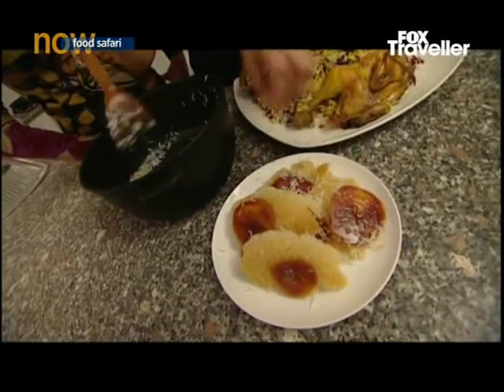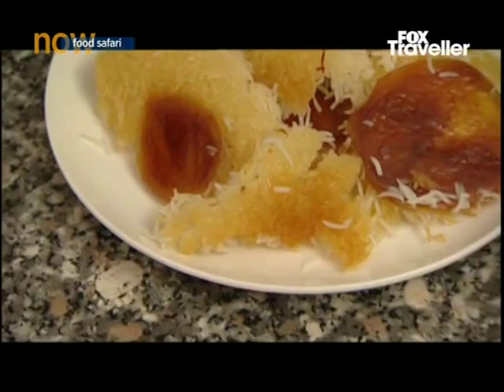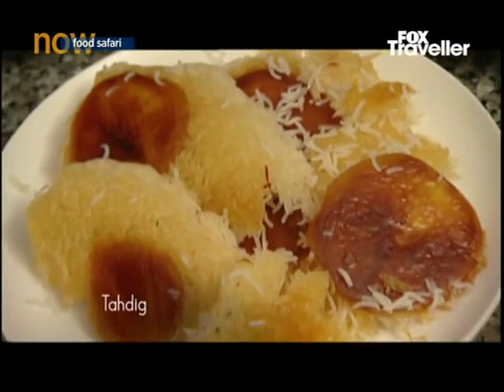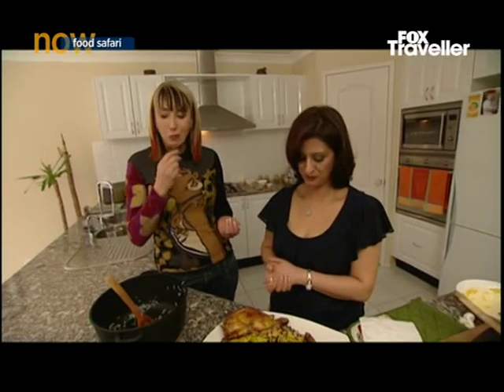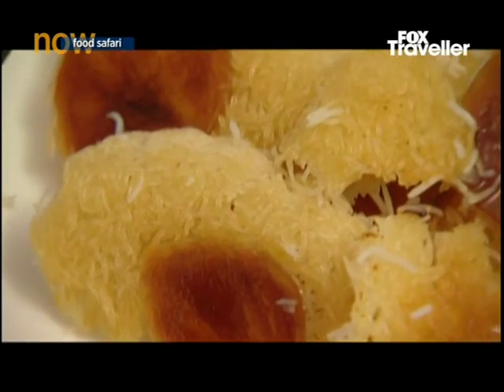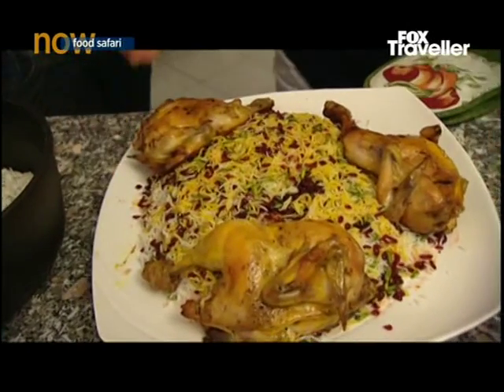The added bonus of any polo dish is the golden rice crust that's created at the bottom of the pot, called tad egg. That's beautiful. That's so crispy and delicious. Is it nice? And then there's all this waiting for us too. Absolutely stunning.